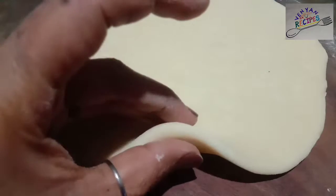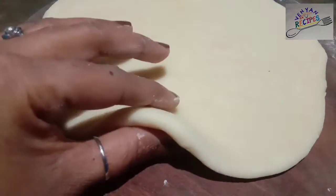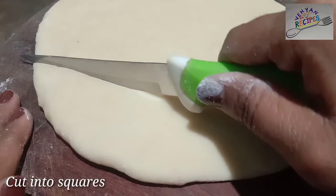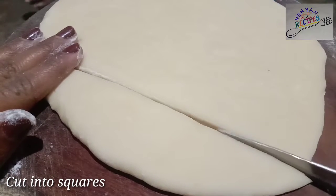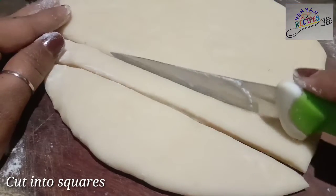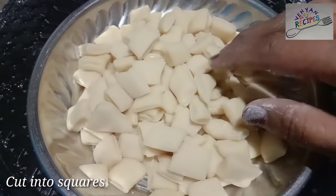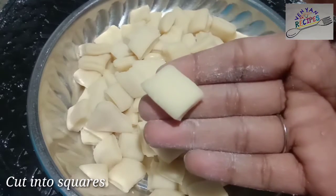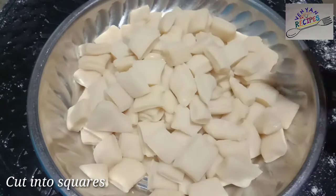Here you are. I am going to make a knife cut for you. You will cut the shape of your choice — like square, diamond, or triangle. You will cut the shape as shown in the video.